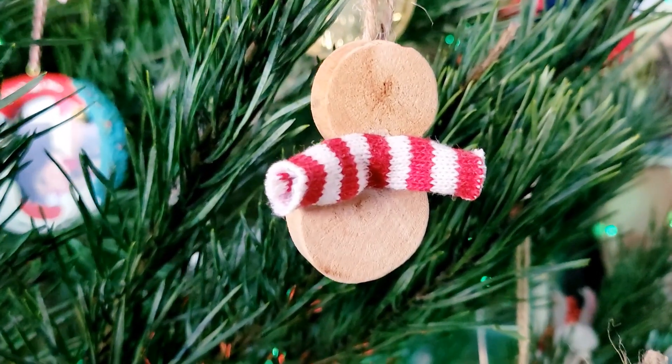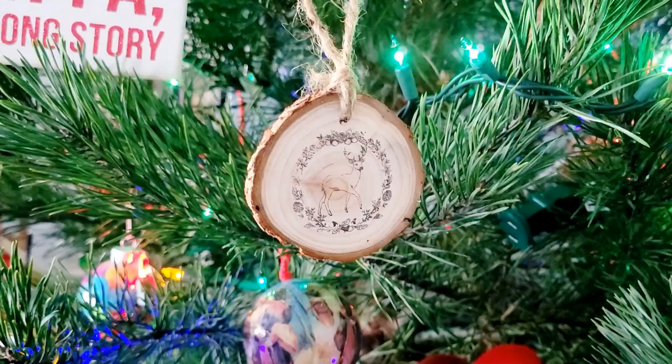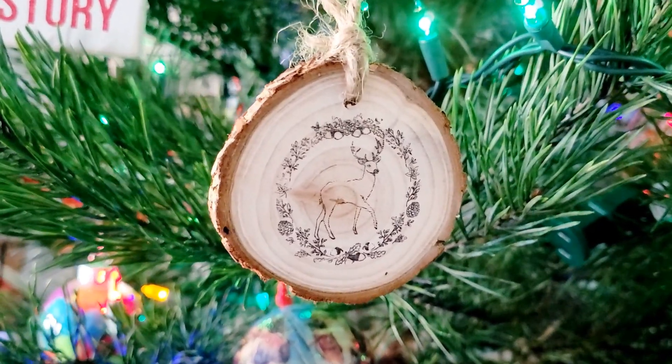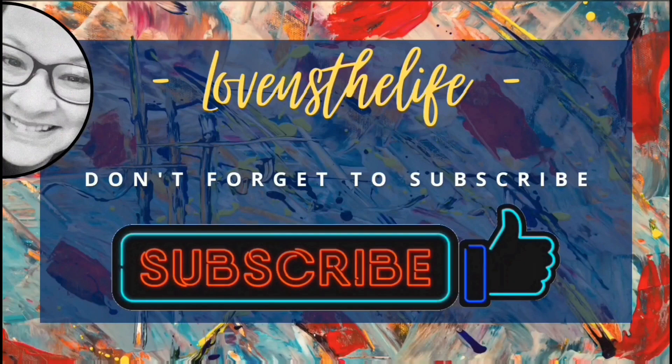My 10-year-old daughter weighed in and her favorite ornament is the wood slice, so I'd love to know what you guys think. I appreciate you taking the time to watch this video today and I hope you have a great one. Take care, bye bye.